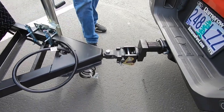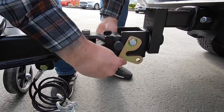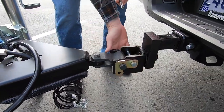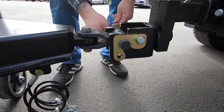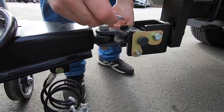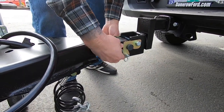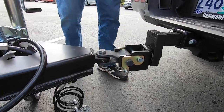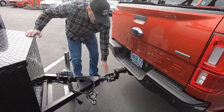Then you're going to flip both of these locking brackets over, so you're going to remove this pin, flip both sides' locks over, then the pin reinstalls and clips back in. Now it's secured and ready for towing once you have the system securely locked together.